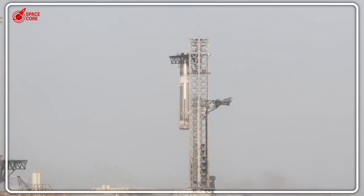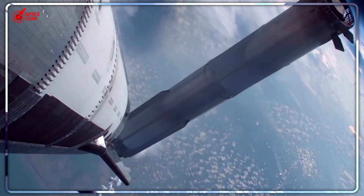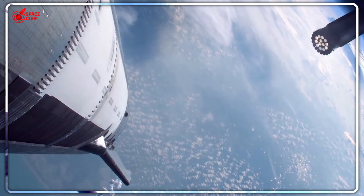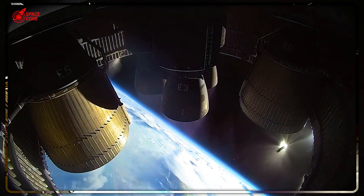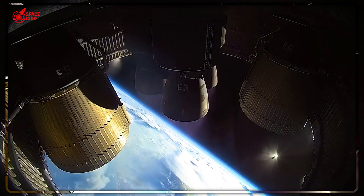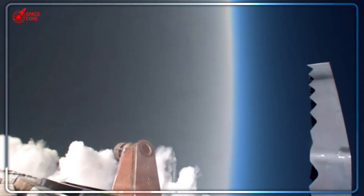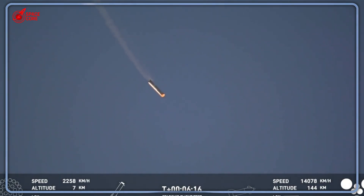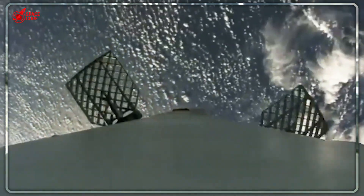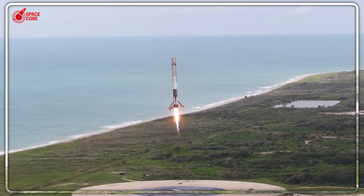The fuel savings are absolutely staggering. Less weight during launch means less fuel burned. That extra fuel can push the upper stage further, creating massive safety margins for the complex orbital dance required to reach Mars. NASA's plan requires 14 separate tanker flights just to fuel one Mars mission — 14 launches, 14 opportunities for something to go catastrophically wrong. Every gram of efficiency multiplies across all 14 flights. The math is terrifying and beautiful at the same time.